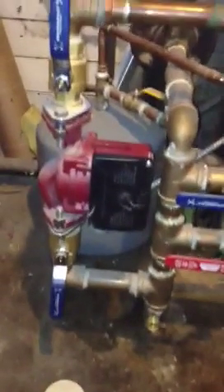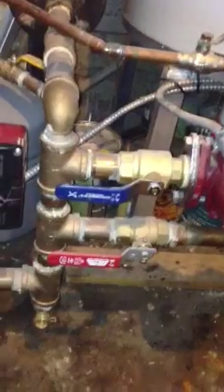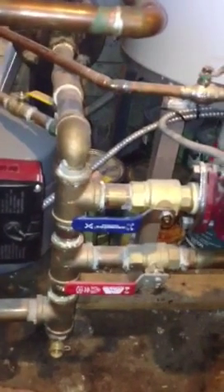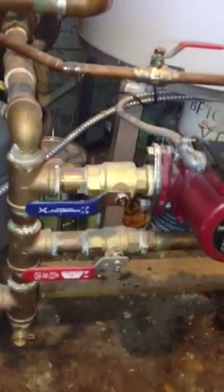We've installed all UPS 26-99 by Grundfos, which are three-speed pumps. We've got dielectric valve flanges on all pumps. This is all brass, even if it's just a closed loop system — just to hook up to the pump to avoid connecting black iron pipes to brass pipes or copper pipes. We use brass to make a transition, and where it's not possible we use dielectric unions like this one.